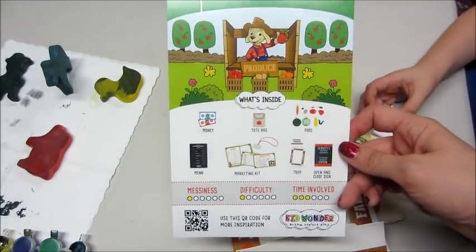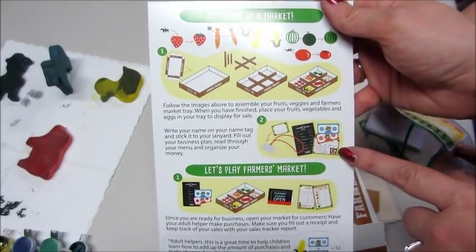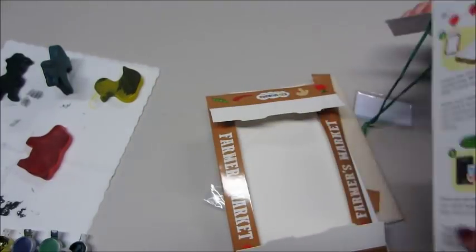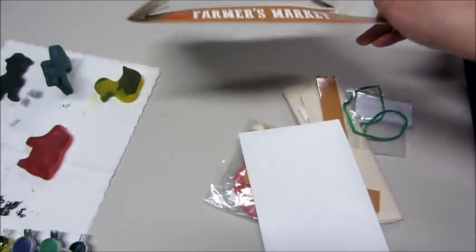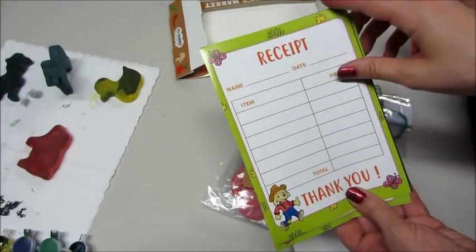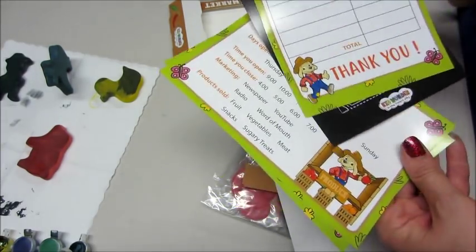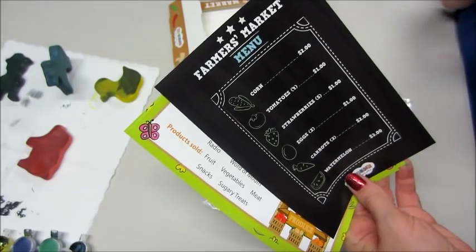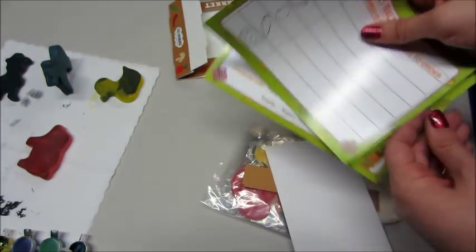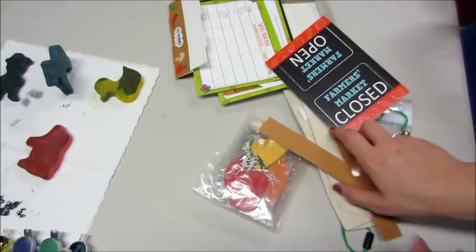This one is probably my favorite from the bunch: the farmer's market. I've always loved fake food, even as an adult it still makes me happy. There's a little stand you put together, a receipt, a menu, a business plan — so cool. I would have loved this as a child, and then you have an open and close sign.